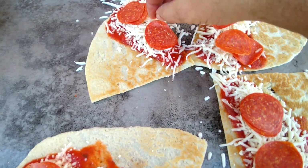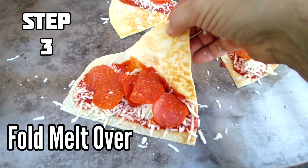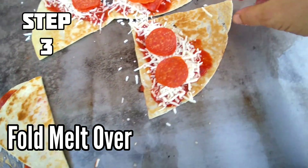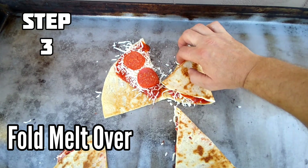Now that we have the melts dressed, fold them over — kind of like a quesadilla, but not quite. Fold them over. Smelling like Pizza Hut.